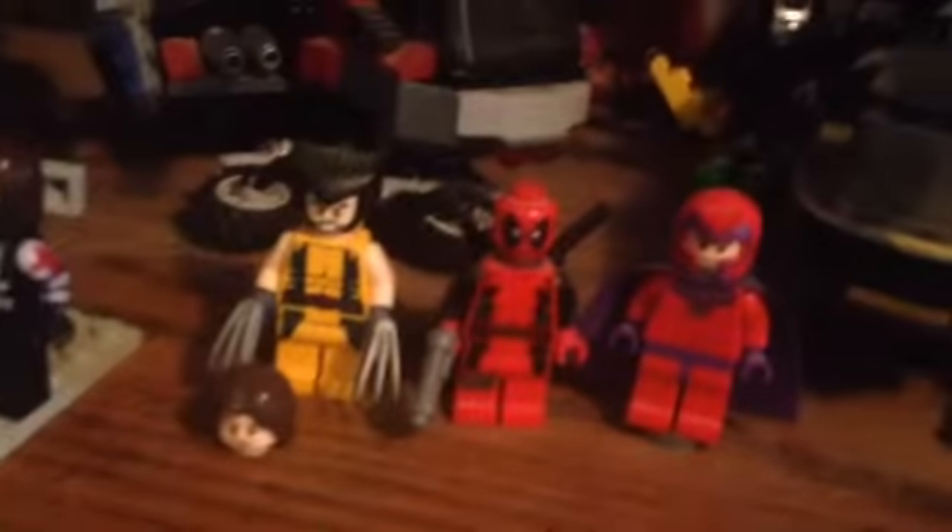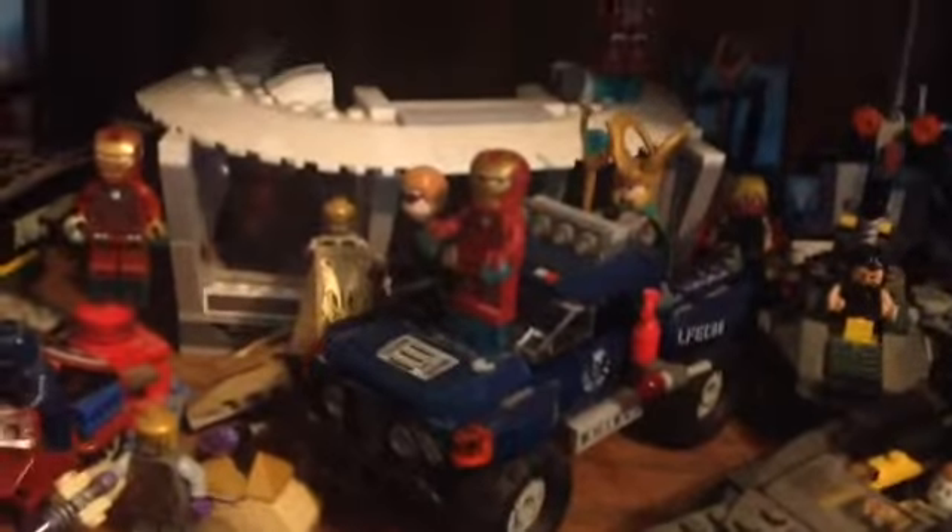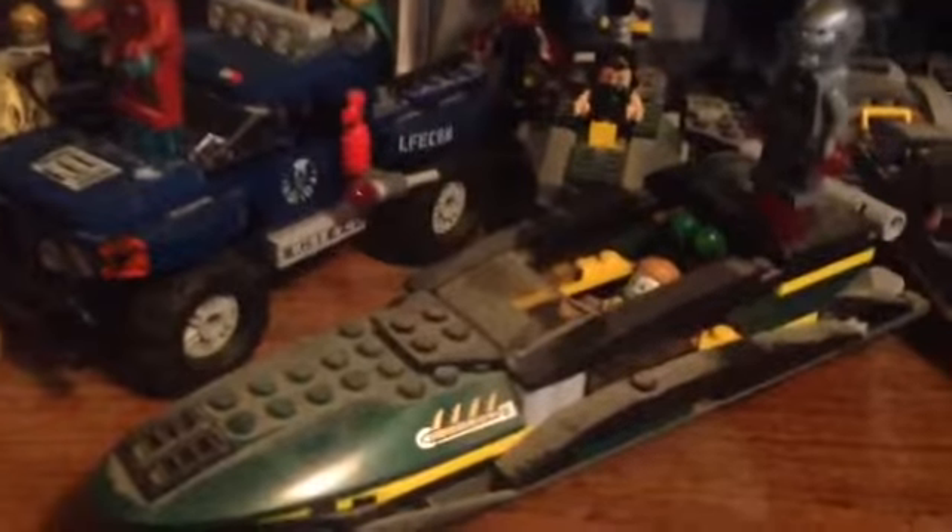Down here we have all my Marvel sets. The Quinjet Aerial Battle with Loki. The X-Men Helicopter with the figures. Iron Man — Alibi Mansion Attack. Loki's Cosmic Cube Escape. Extremis Seaport Battle. And then the Mandarin Showdown set with the Heartbreaker armor. Then we have Hulk's Helicarrier Breakout. And then the Lego Marvel game with the Iron Patriot figure back there. But yeah, that's pretty much my entire collection.